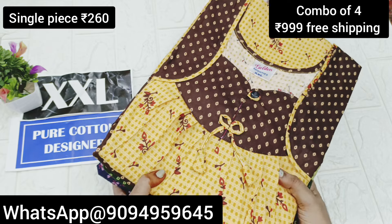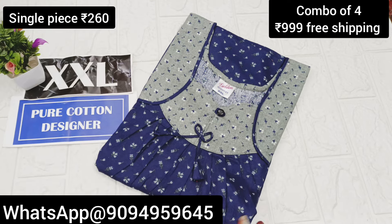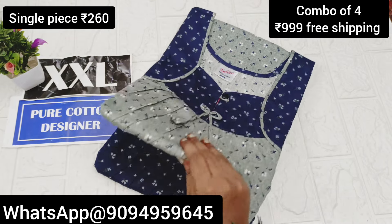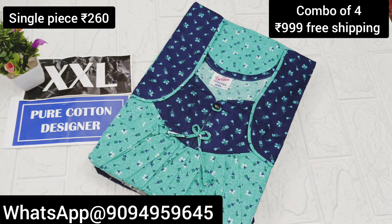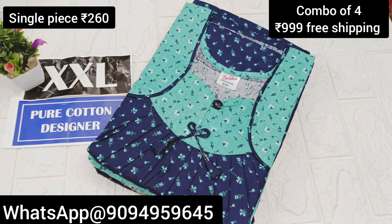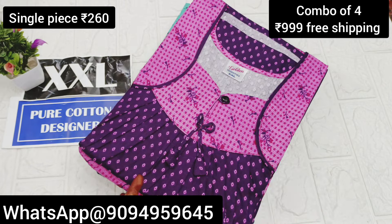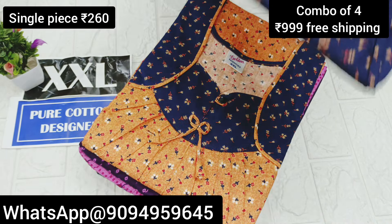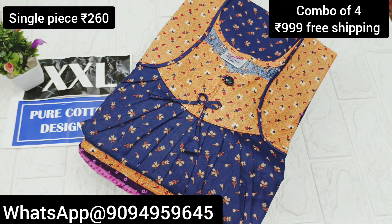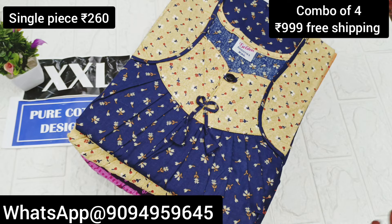Wholesale is available. You can also find 4-piece stock options. Wholesale is available and you can buy without selection — this is a very good offer. We have a lot of pricing for sale in the collection.